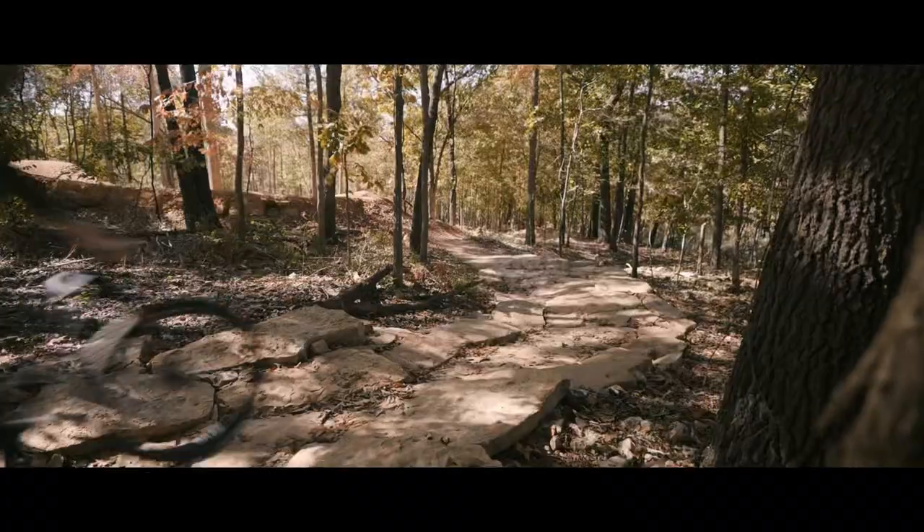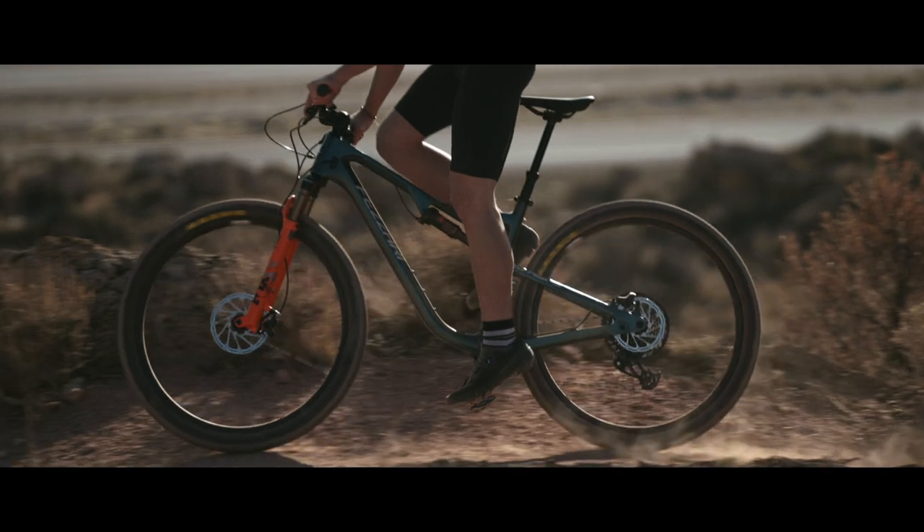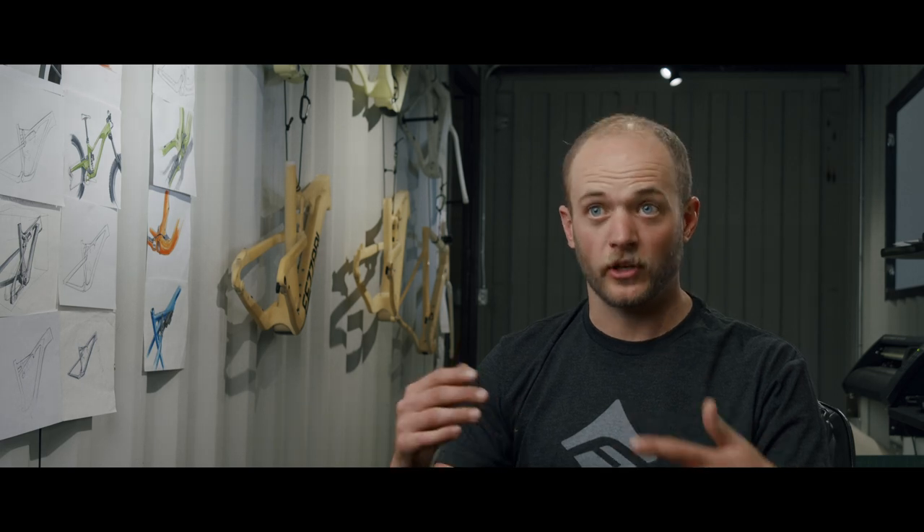Most people that ride cross-country bikes want a longer dropper post, so we made that possible. We kept the ability to run two water bottles inside the front triangle and added the ability to run a water bottle on the bottom side of the down tube, because you need water if you're going to be riding all day. The aesthetic of the bike has a very low-slung characteristic — it looks fast. This also gives the bike a lower standover height, which is important to a lot of people, and we prioritized that especially on the smaller sized frames.